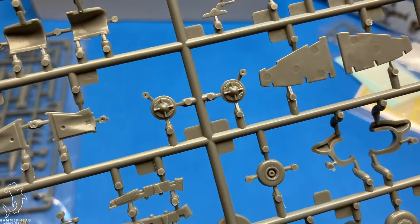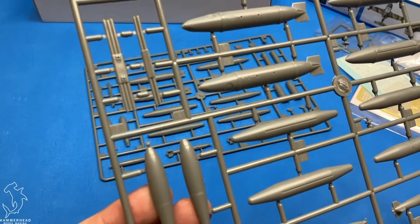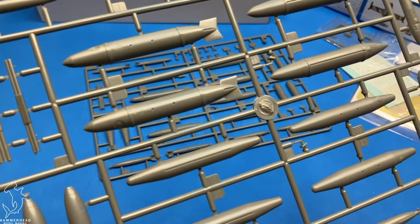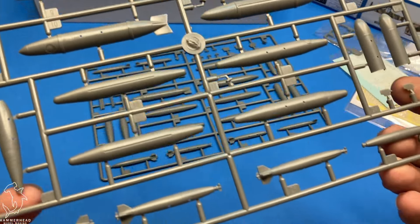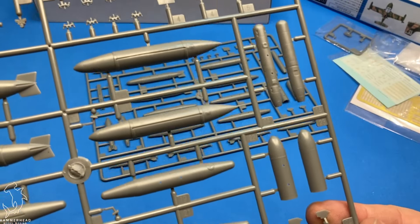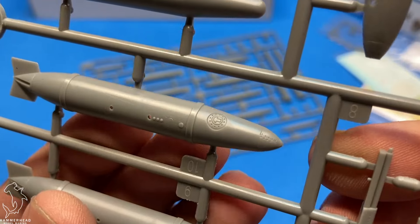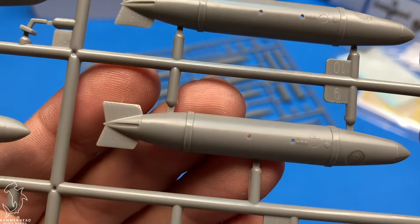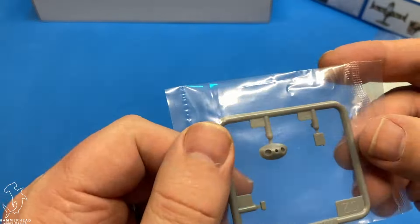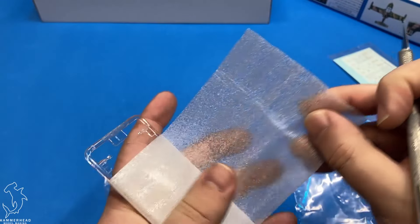You do get a good collection of detailed parts. One of the things that is notable is the one-piece engine intakes. I like them as separate pieces — that'll make it much easier to clean those up and provide a more streamlined look to the intakes. You also get some detail for the ejection seats, as well as a speed brake that can be deployed open or closed.